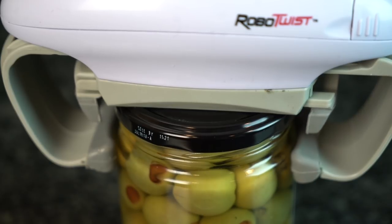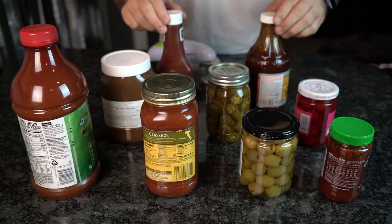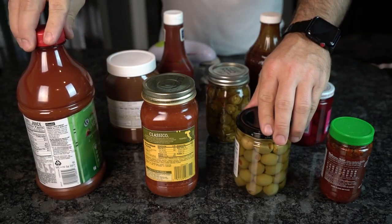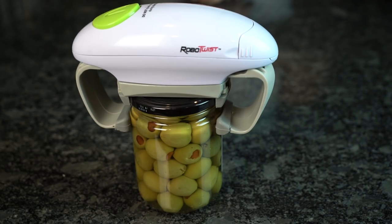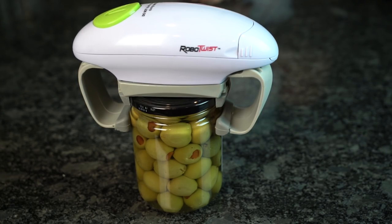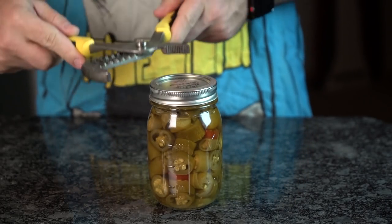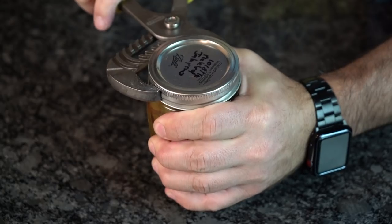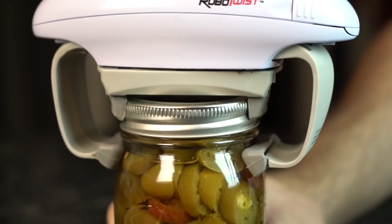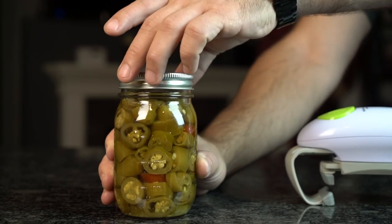When the Robo Twist caresses down upon a jar, that's when you'll find its true value. Able to open anything from 1.2 inches in diameter all the way up to 3.5 inches, it can be applied to mostly anything you've got on hand. Testing it out on an olive jar proved to be light work for the burly robot, but utilizing some channel locks to put an iron grip on a jar of pickled jalapeños — even then, the Robo Twist prevailed, proving that our feeble human tools will not stand up against its awesome power.